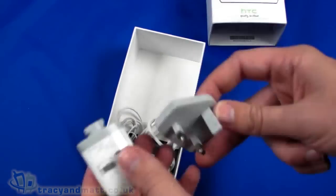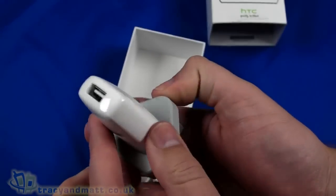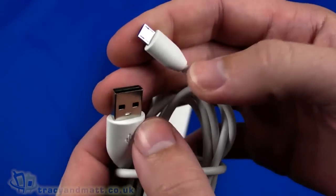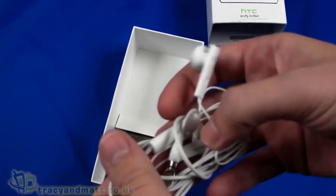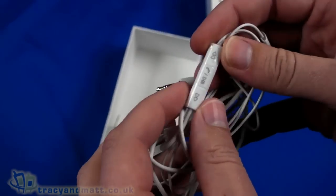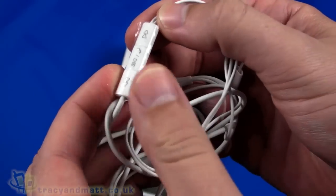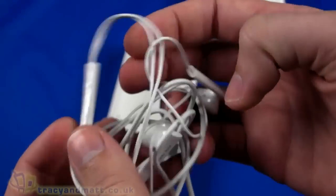Then we have the accessories. We have a white charger to go with the white handset — a USB-style charger with UK 3-pin plug that comes apart to fit neatly in the box. We have a USB sync and charge cable — standard USB to micro USB. Then a headset: it's a wired headset with a four-pole 3.5mm jack, with an inline microphone and push button for play, pause, and skipping between tracks.